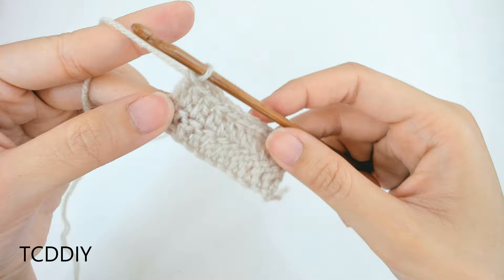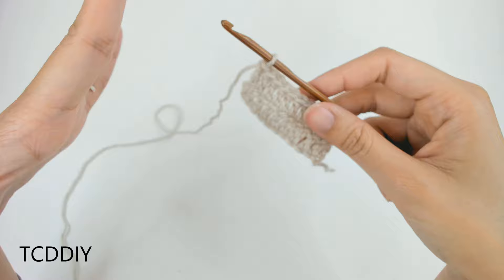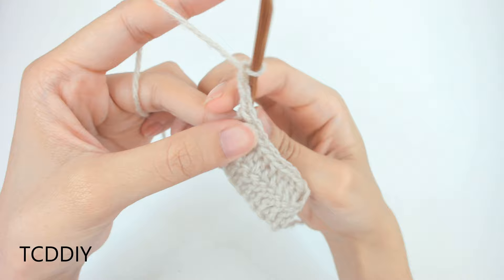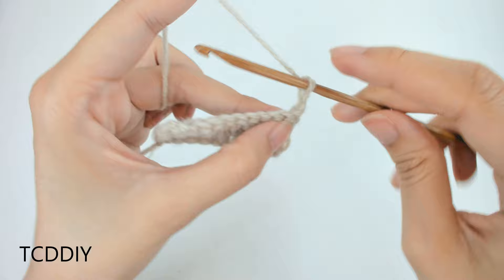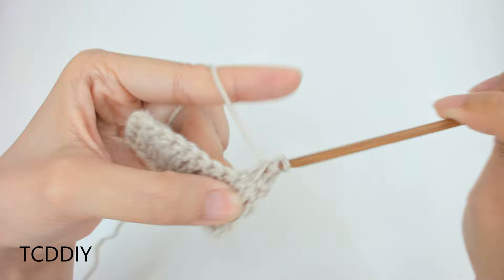Now that we have our first 2 rows of double crochet — if you have bigger cups, do more rows of double crochet, but the rest is the same. Chain up 3, flip your work, and into the first loop, we're going to do a decrease. Prepare for a double crochet, insert into that first loop, yarn over pull through, into that next loop, yarn over pull through, yarn over pull through 3, yarn over pull through 2.